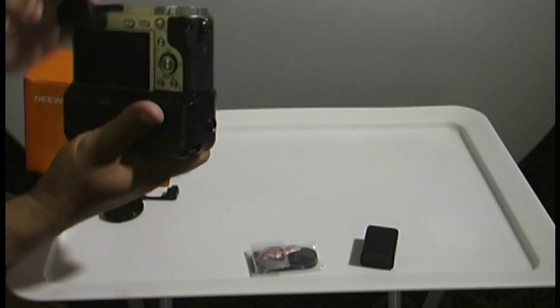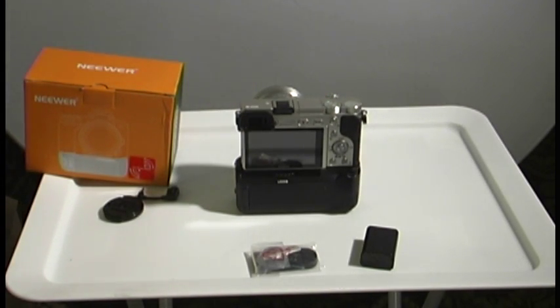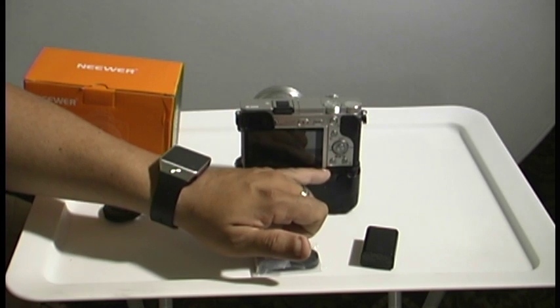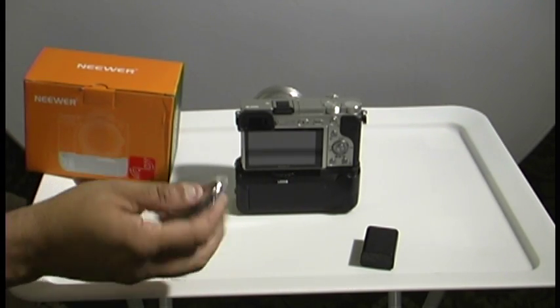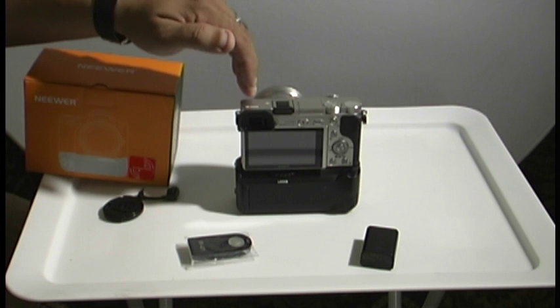When I purchased this, all the other reviews I noticed were from last year when it was a brand new product, and all the bad reviews forced Neewer to make some changes. Except they forgot to fix the issue here where the screen is interfered with by the grip edge. Here's the remote trigger, which I don't use because I have another remote control.